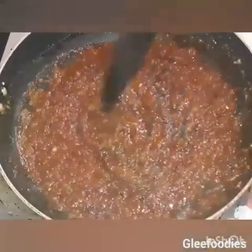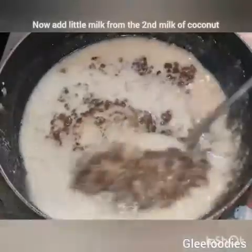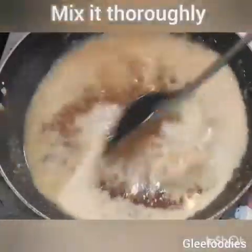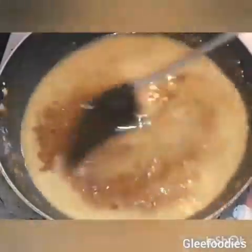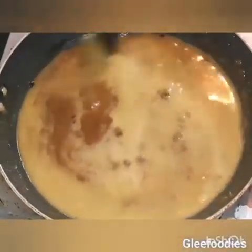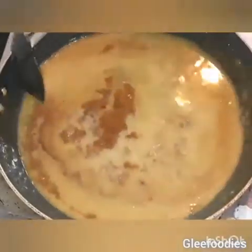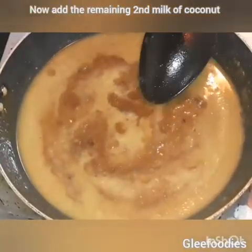We will mix it in two pieces. I am using 400g. You can add 400g as well.